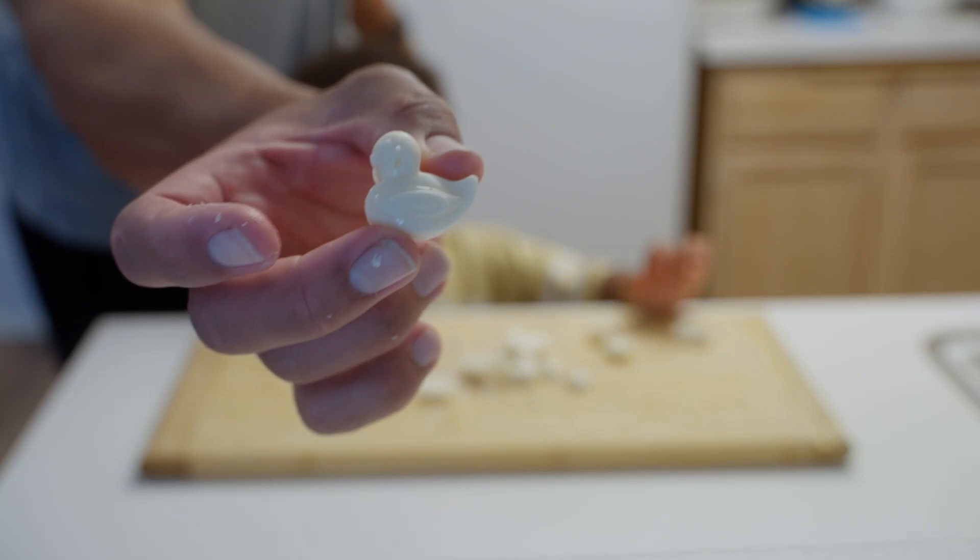He didn't waste any time — he popped them out of the molds, and everything turned out great. We went from terrible gummy bears to some good chocolate Easter bunnies. I personally don't just like chocolate chips, but my son does. I'm glad that the chocolate turned out to be good because I know how excited my son was to create the gummy bears.